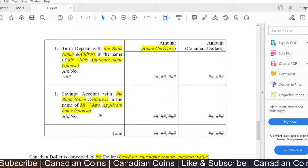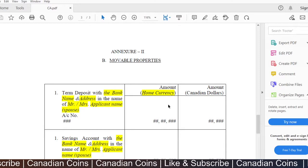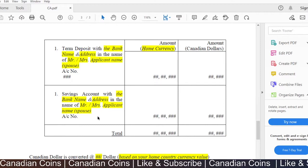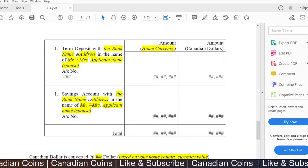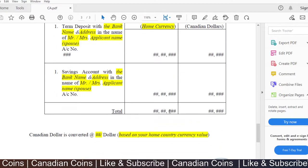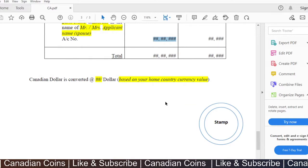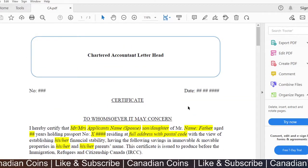Annexure 2 covers mobile properties. This document is mostly submitted by the applicant, but you can also include your parents' details. The main aim is to show you have enough funds in case of an emergency. Mobile properties listed include term deposits and savings bank accounts. Bank account details with balances were included, supported by bank proofs as mentioned in the previous video. The total sum and equivalent Canadian dollars were shown and stamped by the accountant.